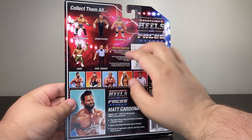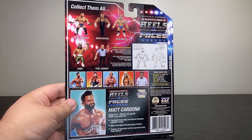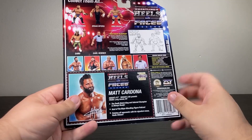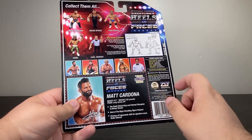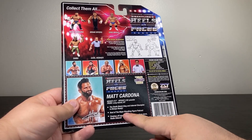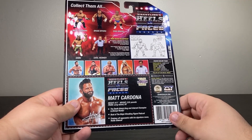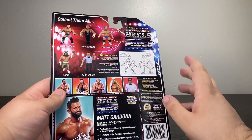On the back you can see the other figures — got Sabu, got Earl. The only one I'm missing from Wave One is Brian Myers. On the card, you can see Matt Cardona: six foot two, 230 pounds, from Long Island, New York. The deathmatch king and internet champion, host of the Major Wrestling Figure Podcast — finish your opponents with his signature move, Radio Silence.